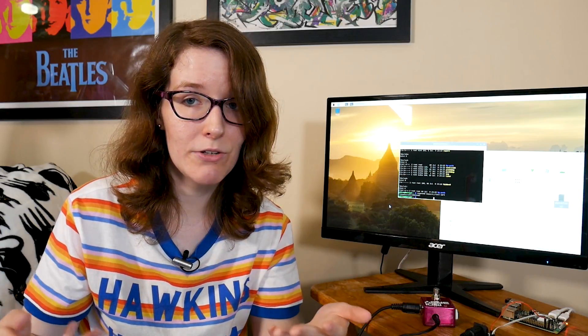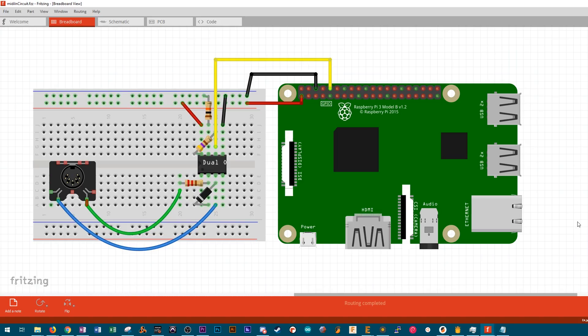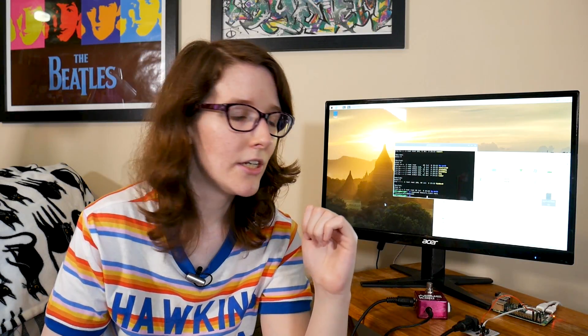Feel free to experiment as you see fit. You're also going to need a Zener diode — beware the polarity — specifically a 1N4148. To connect to the GPIO pins on the Raspberry Pi, we're going to need connections to 3.3 volts, ground, and RX, or physical pin 10, which is the serial receiving pin. It's important that you use 3.3 volts and not 5 volts, because the Pi uses 3.3 volt data. Feeding anything higher could damage the serial pin, and that would not be a good day.